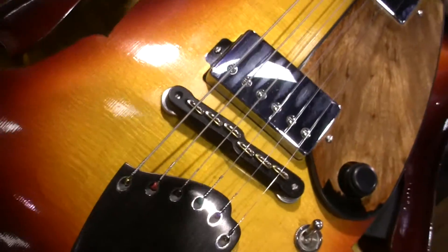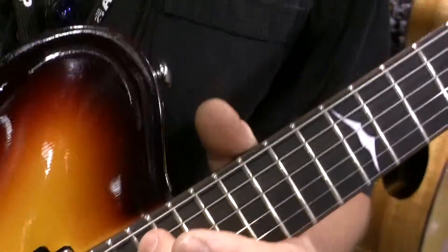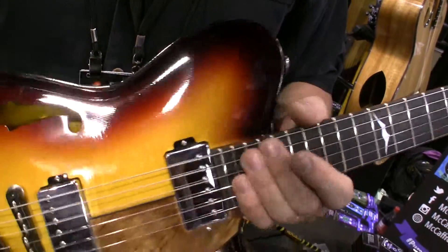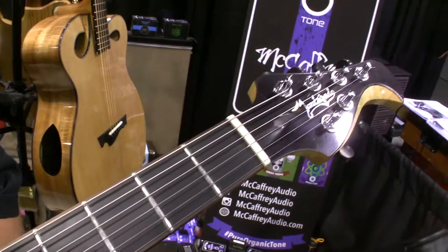This is a completely customizable guitar that can be built to any spec the client wants, based on strength, neck, feel, and weight. This particular guitar is also very light — it weighs four and a half pounds.